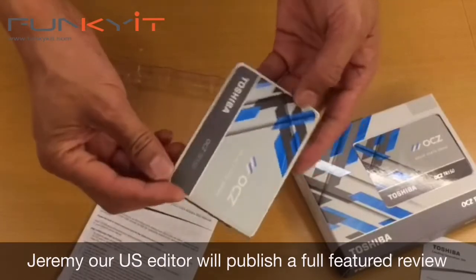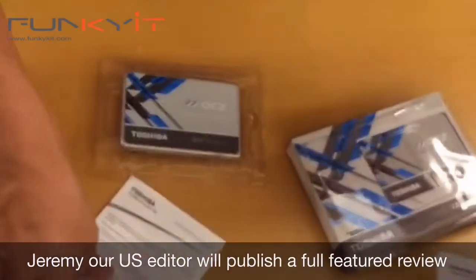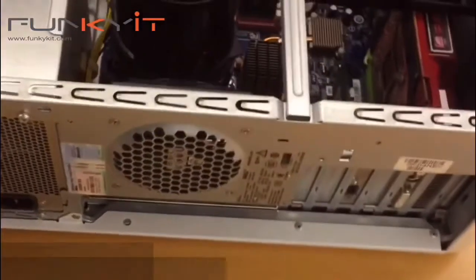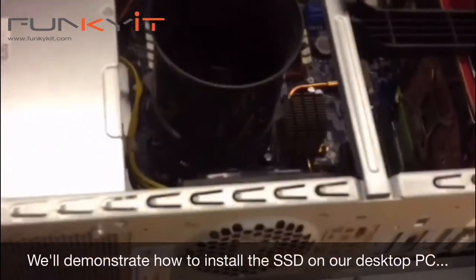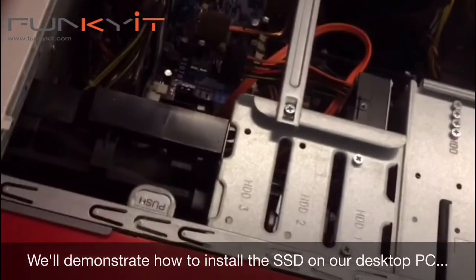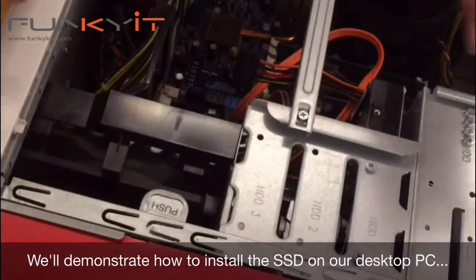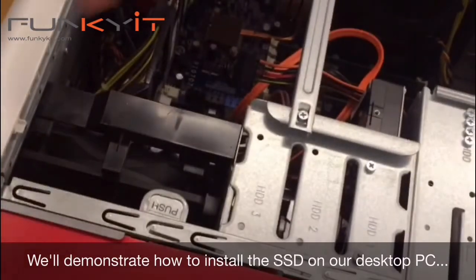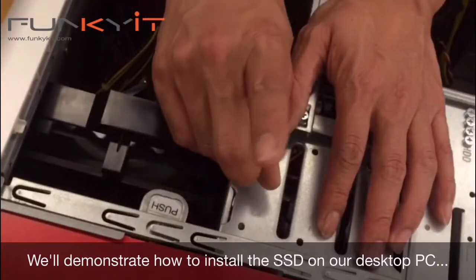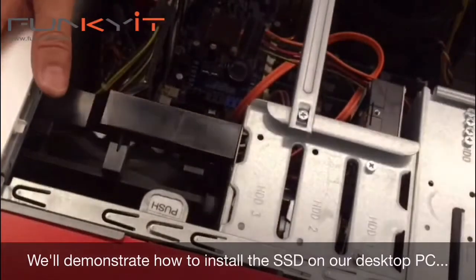So this is the Toshiba OCZ TR150 SSD, 240 gigabytes of storage capacity. Let's see how to install this on a desktop PC. We're streaming from three different platforms — Facebook Live, Twitch, and Periscope — so we're trying to get the angles right.